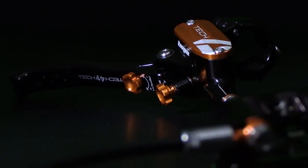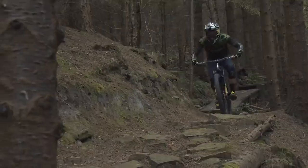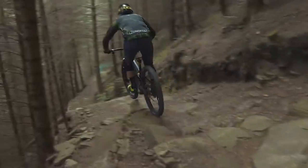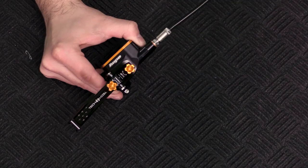And here's the most important thing — this is their most powerful brake yet, offering a 30% jump in force over the Tech 3 version. And you get other features too, like easy shifter integration, hinged clamp, and a bite point control knob for quick adjustability.